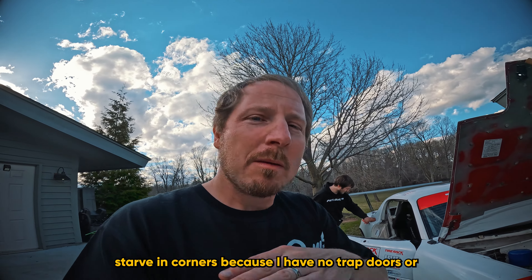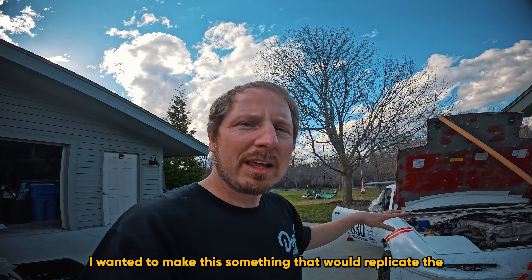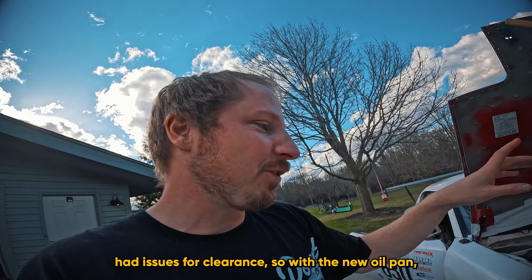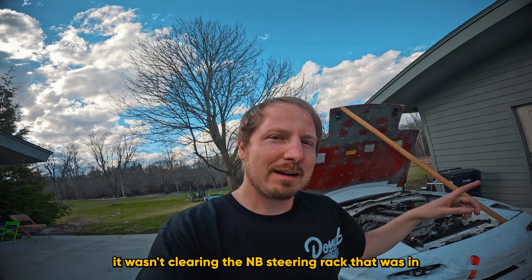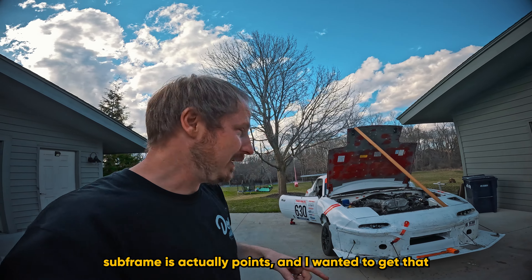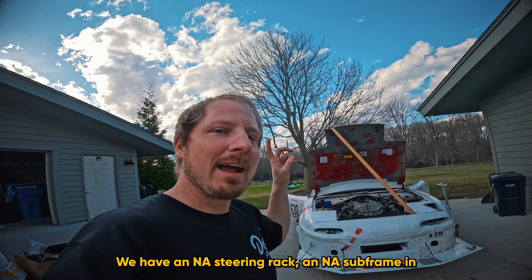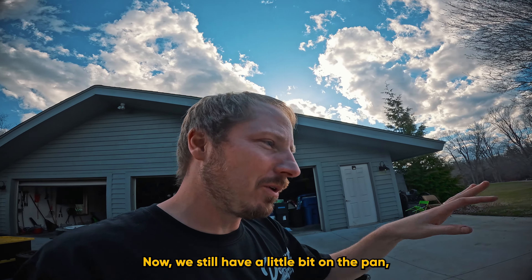I'm a little concerned about oil starvation in corners since there are no trap doors or baffling — I wanted to replicate the OE design as much as possible; we may have to add that in the next revision. When getting the motor in and out, we also had clearance issues: the new oil pan wasn't clearing the NB steering rack. We also learned about a rule clarification — the NB subframe is actually points — so we swapped to an NA steering rack and NA subframe, which resolved most of the clearance issues.